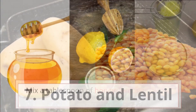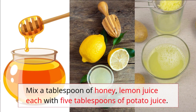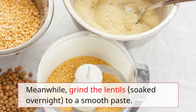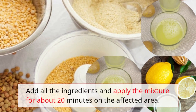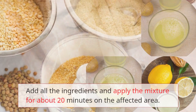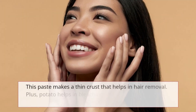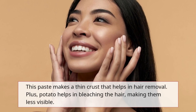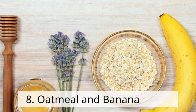Remedy 7: Potato and lentil. Mix a tablespoon of honey and lemon juice each with five tablespoons of potato juice. Grind lentils soaked overnight to a smooth paste, add all the ingredients, and apply the mixture for about 20 minutes. Wash it off once completely dry. This paste makes a thin crust that aids hair removal, and potato helps bleach the hair making them less visible.